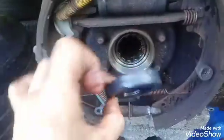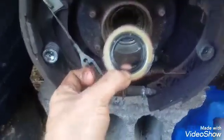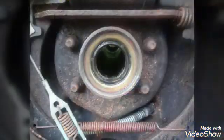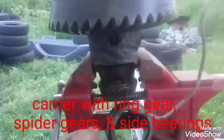Here's the axle seal pre-coated with black gasket maker. Again, use the old bearing to tap it in. It fits into a clamp just perfectly so you don't bother the bearings at all.